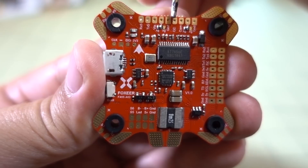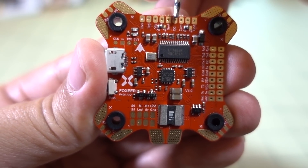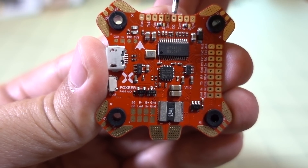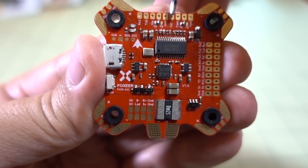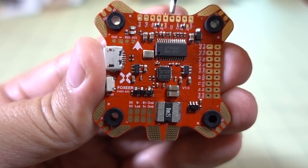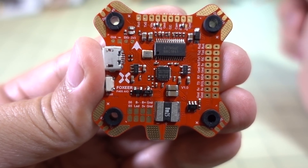Pretty much your entire Foxeer line — the Monster, Predator, etc., both mini and micro versions — had issues with the camera control feature in Betaflight, even using various resistors. Apparently now you can just solder this to the OSD pad or OSD connection on your camera, solder it here, and the camera control feature in Betaflight should work with those cameras.